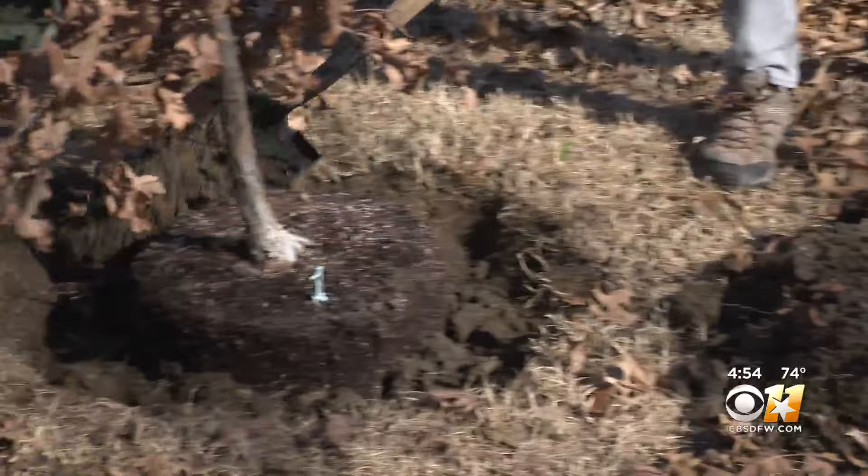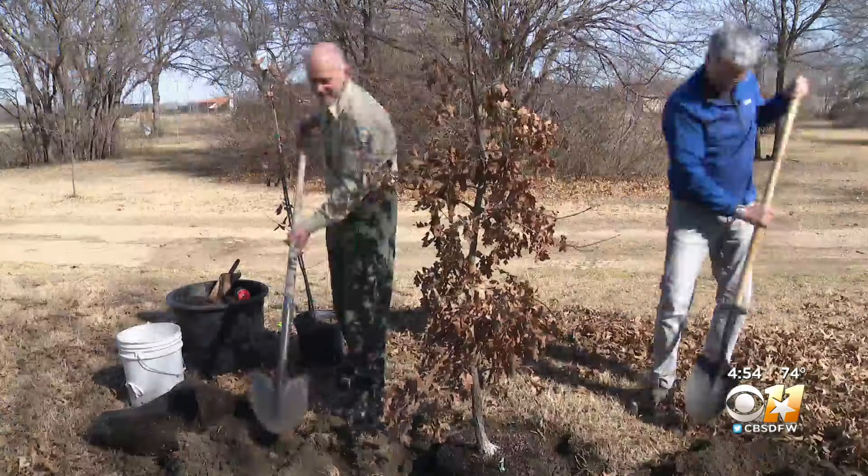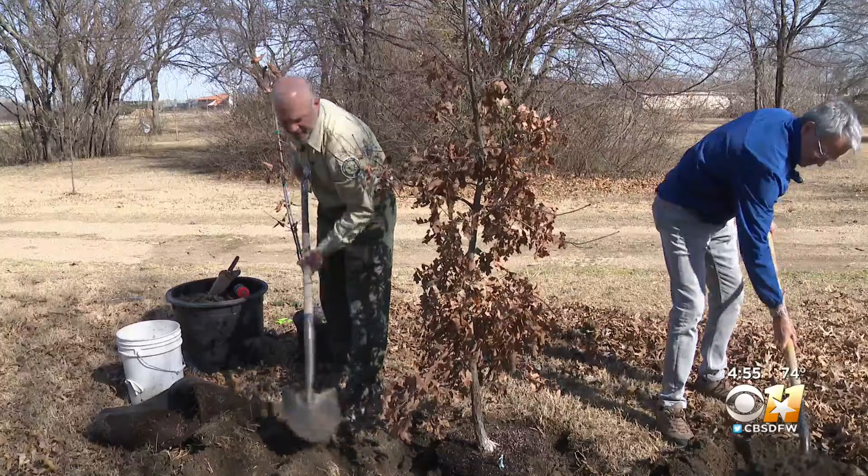The first Friday in November is Texas Arbor Day. The second best time to plant a tree was 20 years ago, but now is the third best time. Transplanting a tree puts stress on the plant, and just as the tree is recovering from that shock, it runs into a hot Texas summer.